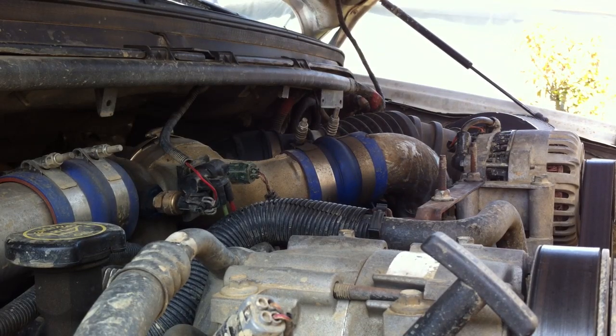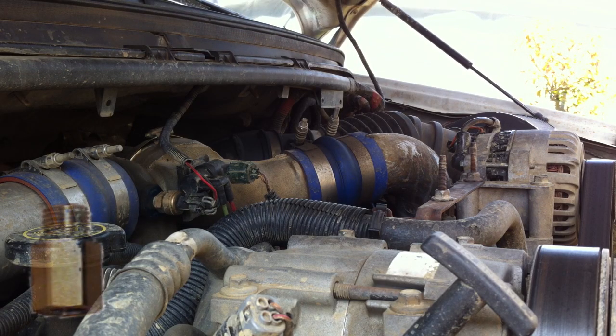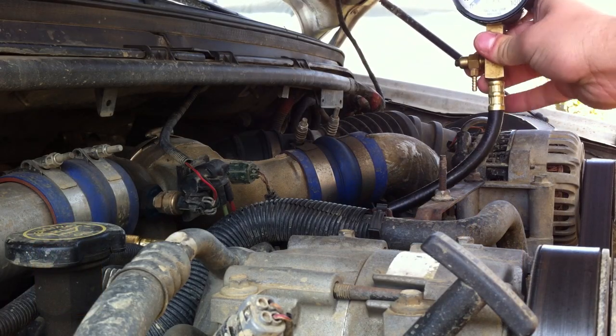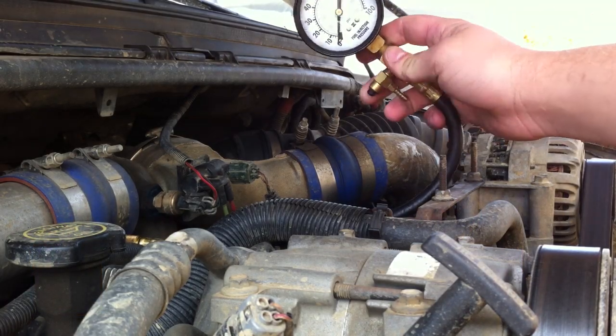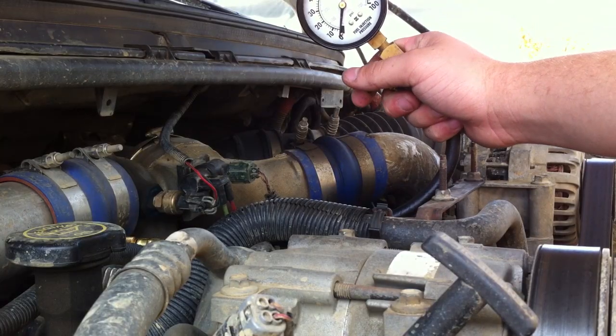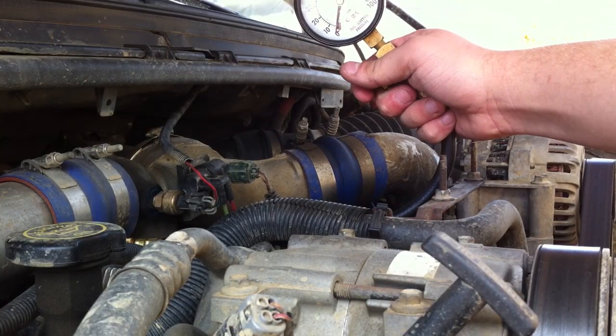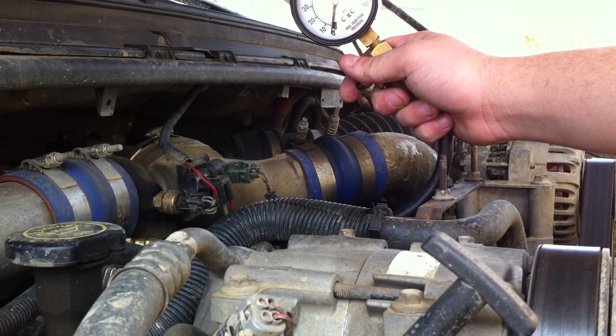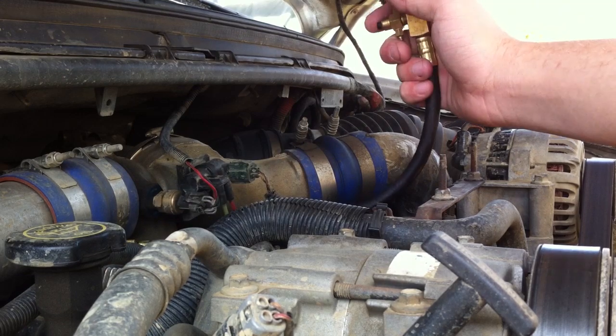I'm going to show you how to check the fuel pressure on your 7.3 liter. A couple things you're going to need before you can get started: you're going to need an adapter for the fuel bowl and a Schrader valve to go on the other end of that adapter. That Schrader valve is going to connect to a fuel injection pressure gauge just like this one you see here. You've got to make sure it's a fuel injection pressure gauge and that it's rated for fuel — you're not going to want to use an air pressure gauge; they just won't hold up.